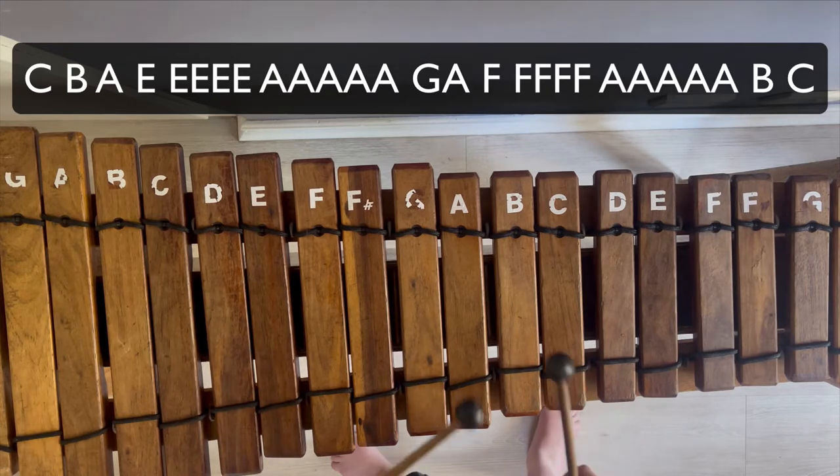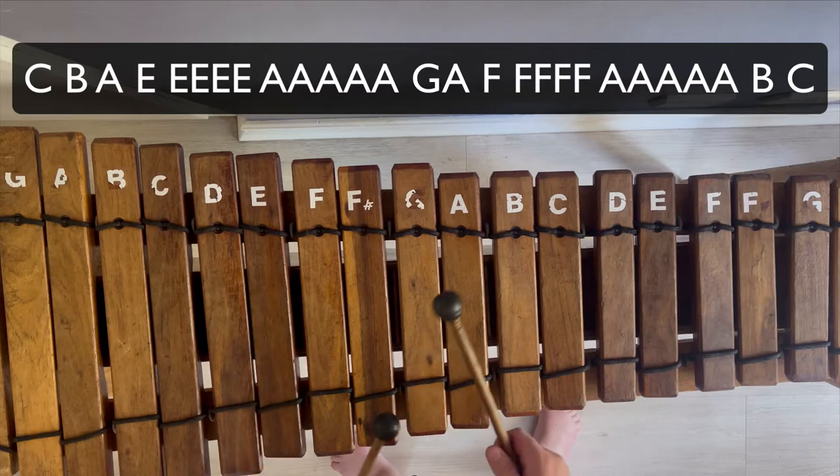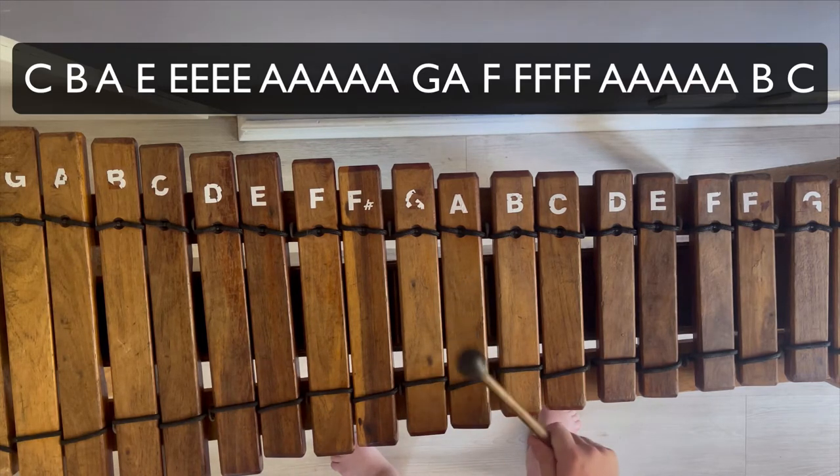Very good, and then you're going to go C, B, A, E. Then you're going to go A, A, A, A, A — so 1, 2, 3, 4, 5.